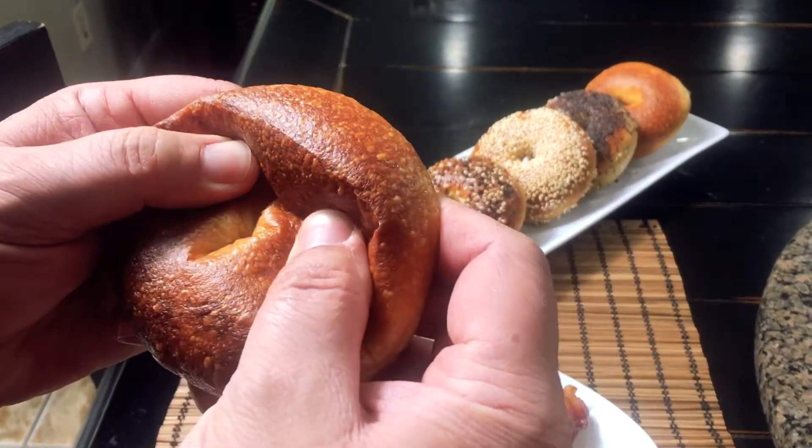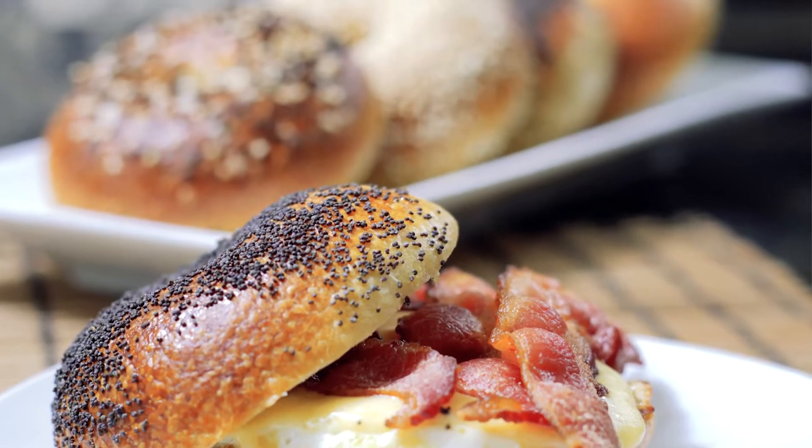Hi everyone, welcome to our home. My name is Jane. My husband Pat has been baking bagels for the past four to five years, and today you're in for a treat because he's going to be sharing his recipe with you. A decent bagel is easy to make, but if you want to make a great bagel, keep watching and I'll show you how to make a great one.